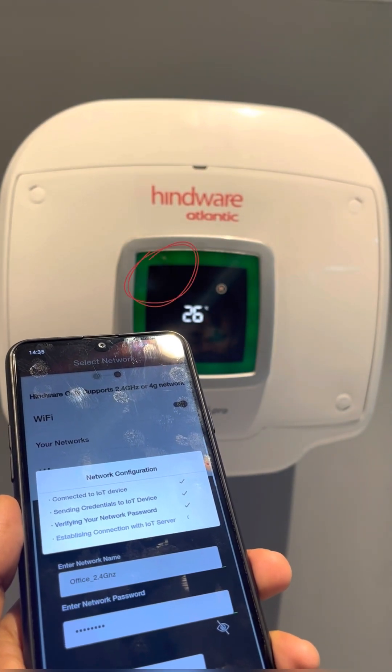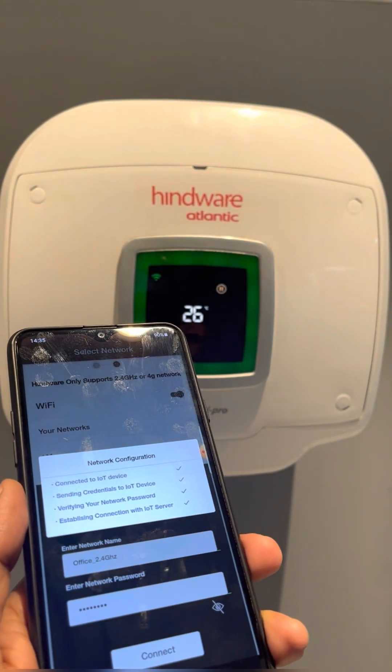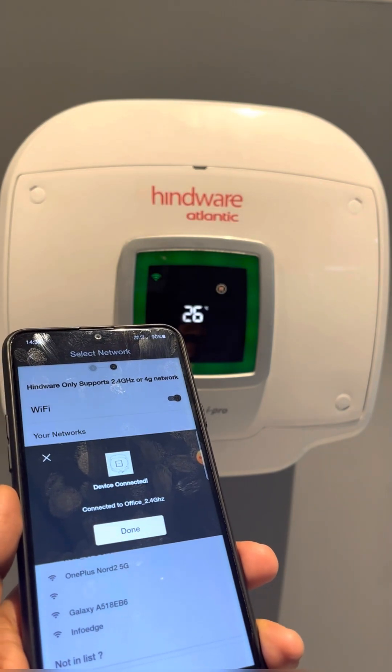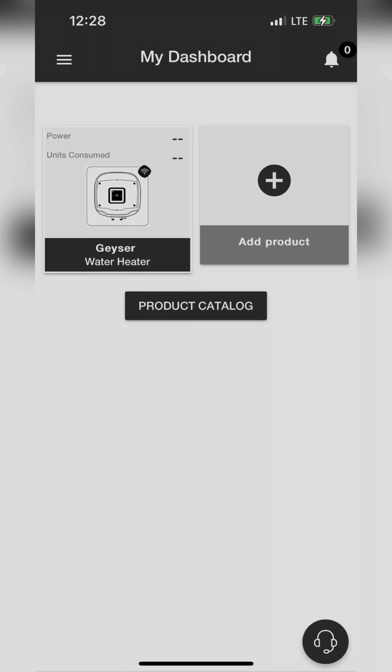When the Wi-Fi icon color is constant green, it means the product is connected with the internet. Now you can control your product with the Hindware Smart Appliances app.